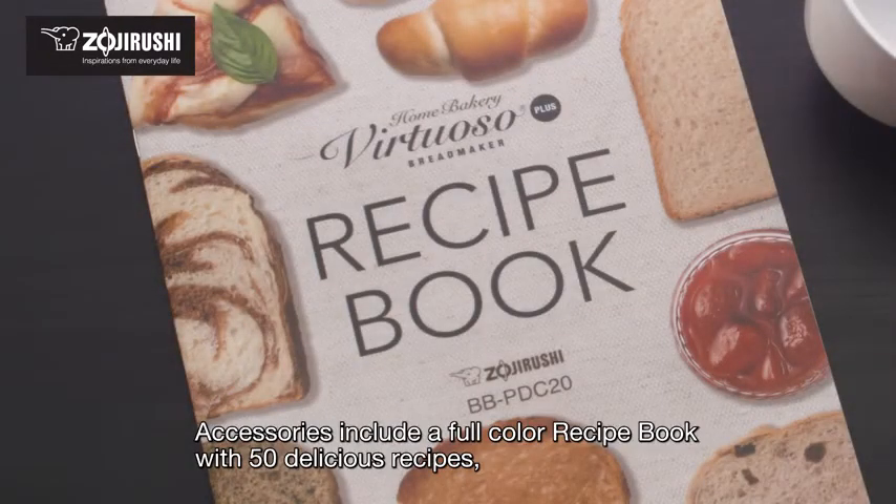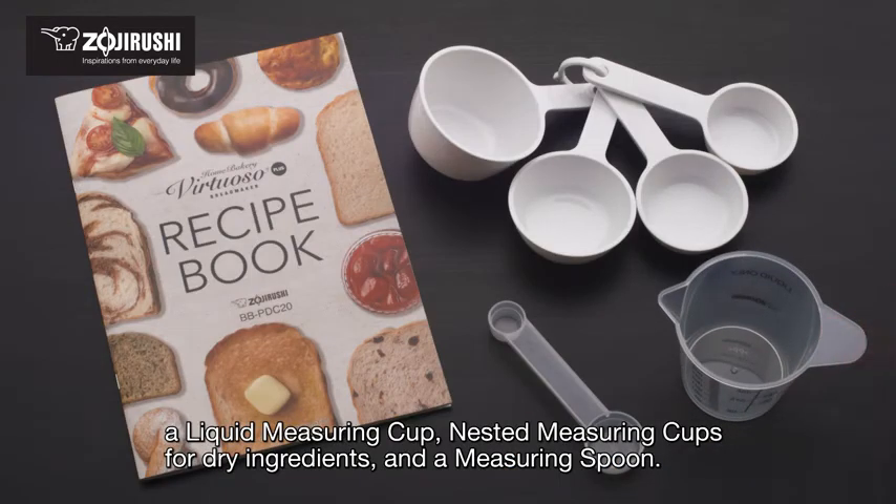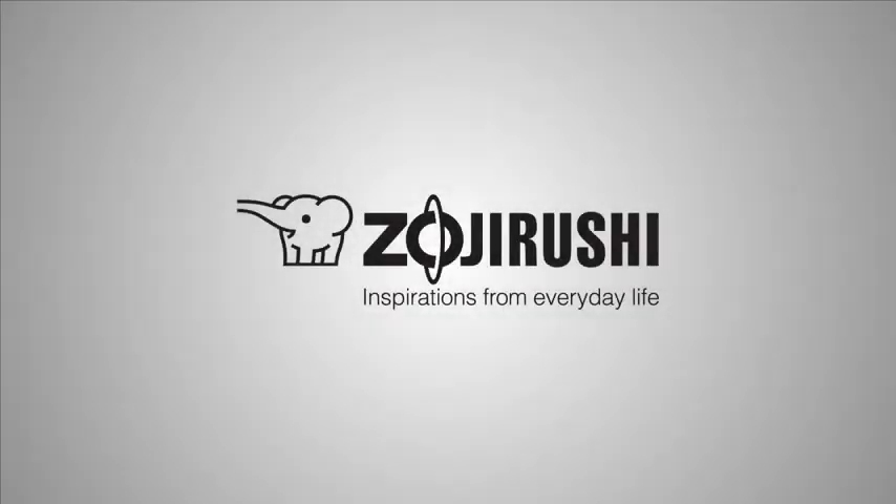Accessories include a full color recipe book with 50 delicious recipes, a liquid measuring cup, nested measuring cups for dry ingredients and a measuring spoon. Zojirushi, inspirations from everyday life.